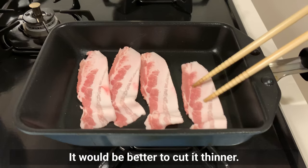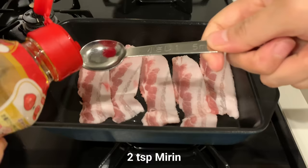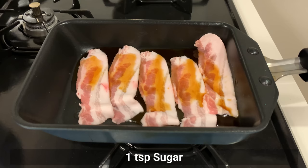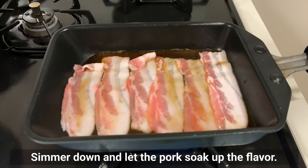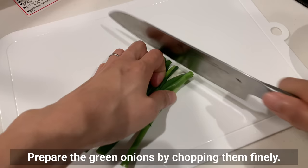Any part of pork is fine — cut it thinner for better results. Add sake, mirin, soy sauce, and sugar, then simmer down and let the pork soak up the flavor. If you use pork belly, the fatty part becomes crispy and very tasty.